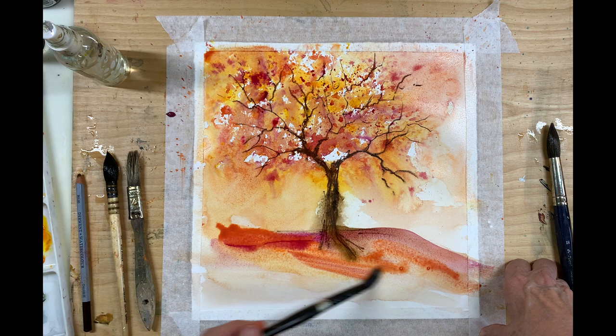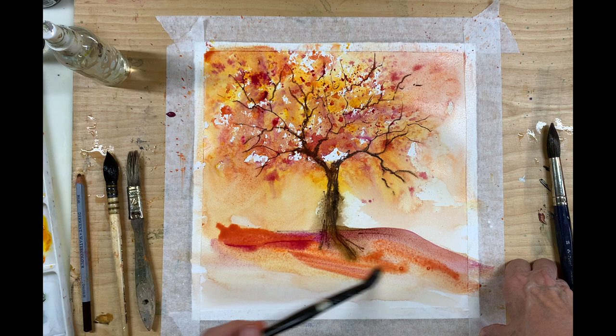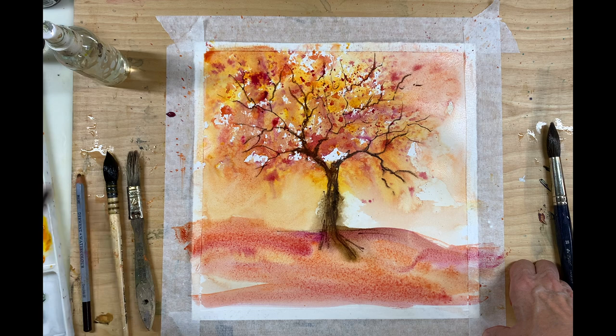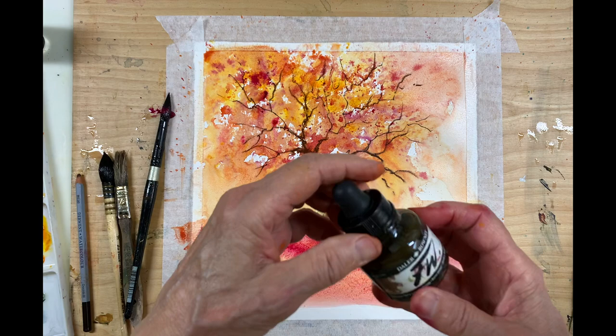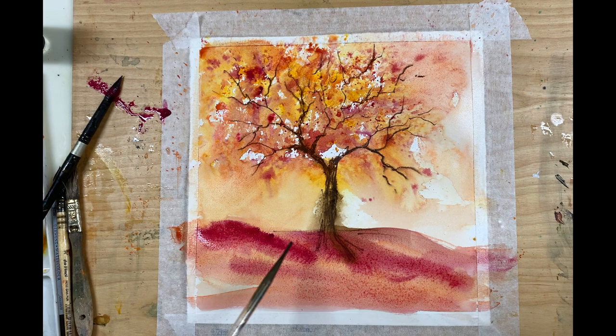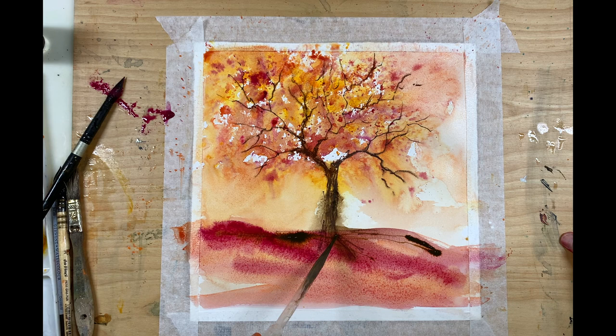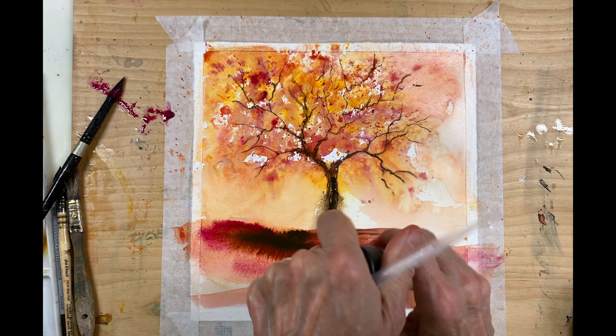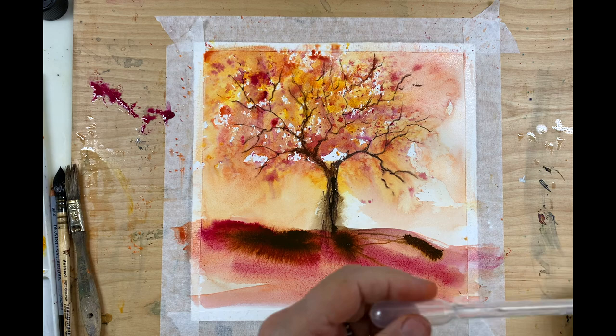I've used a majority of magenta with a bit of yellow and orange. I like this magenta color and I know it's not a fall color. Now I'm going to add in some acrylic ink in burnt umber, adding it into the tree trunk as well because I'm going to try and get some more texture into the tree trunk. I'm using the granulation medium now to disperse the acrylic ink and create some textures in the ground area, which is very important.